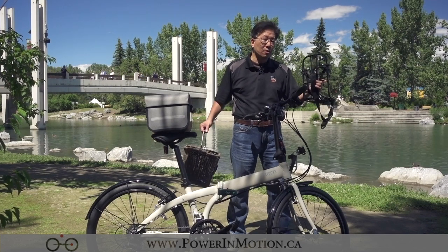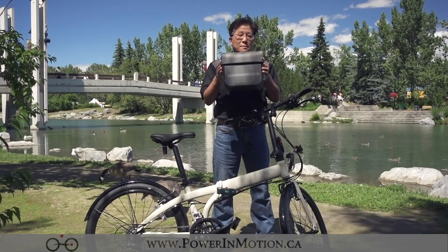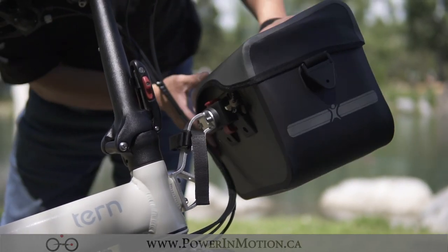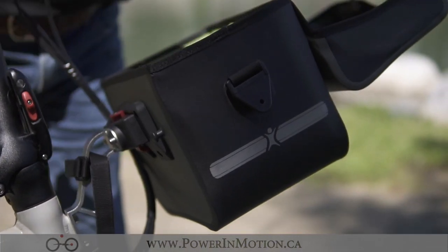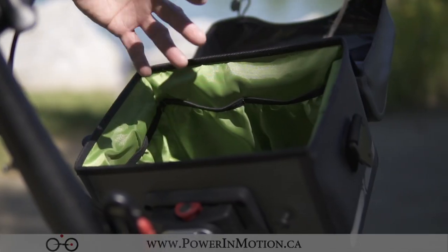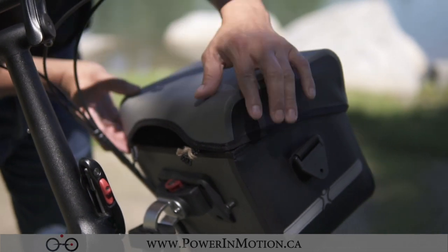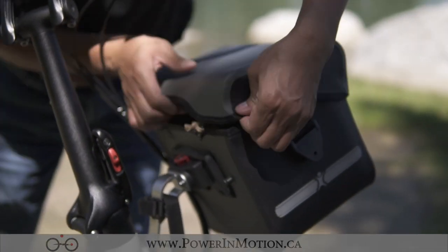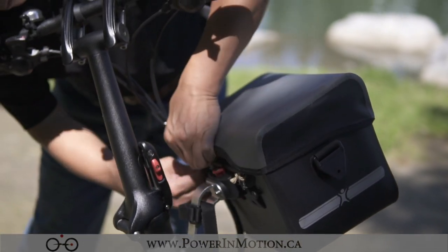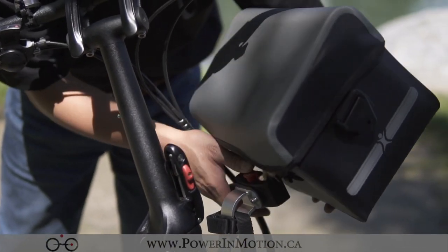I'm going to show you how to install all three accessories. First I'll show you how to mount the touring bag. You just tilt it a little bit forward and then snap it right in. The nice thing is it also has a shoulder strap so you can remove it and hang it on your shoulder. It's a very nice bag with a lining inside, and when you want to close it you simply close it and snap it down. Really simple. If you want to remove it, push a button and it pops right off.